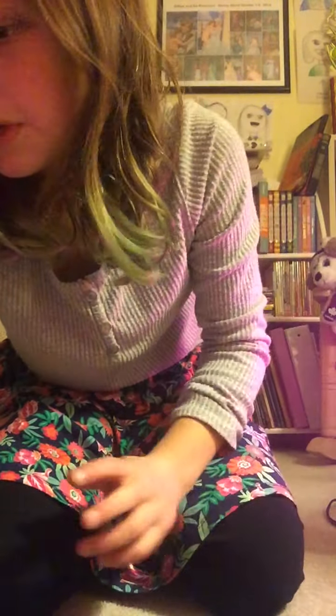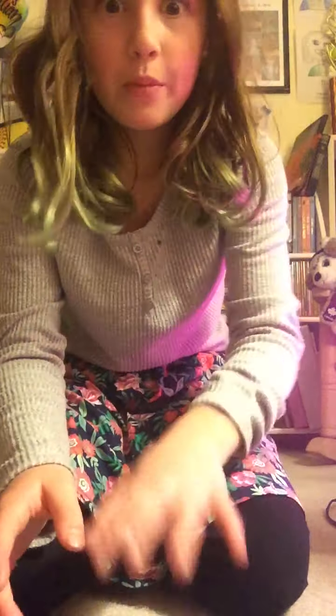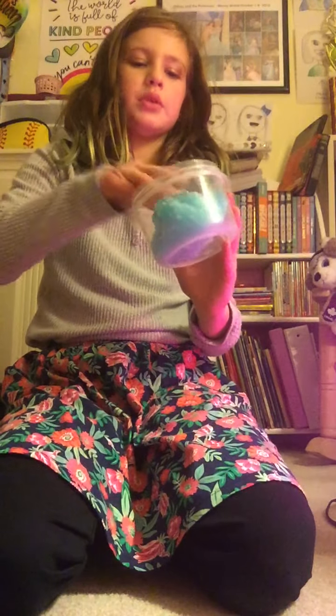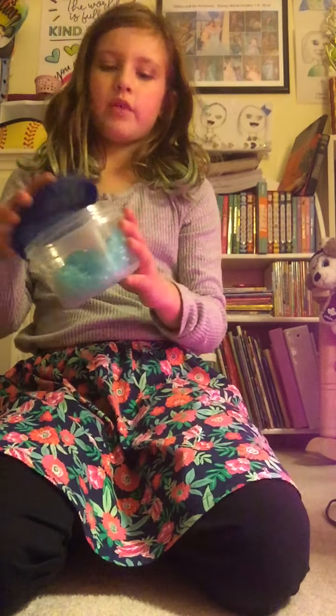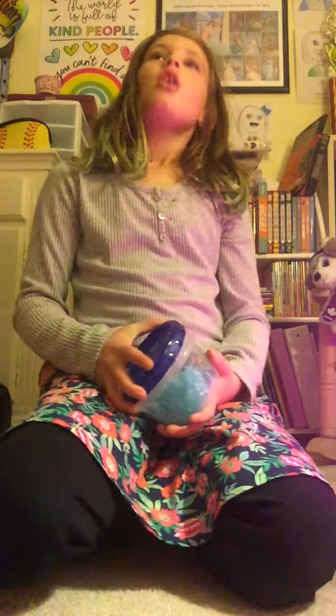It might look a little sad. It's because I had to film this whole video this morning, and because there was like a next song in the background. Yeah. Awesome.